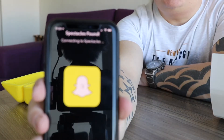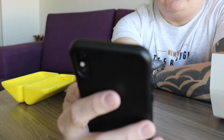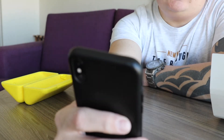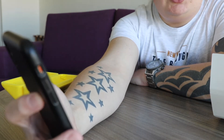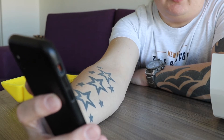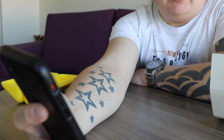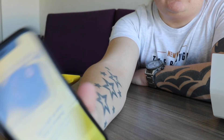'Spectacles found — connecting to Spectacles right now.' So naming them 'Ranking Specs' and connecting. It might take a minute. There we go — press once to take a 10-second video snap, press again to extend by 10 seconds, and press and hold to stop recording. Double-tap the side to check battery level. If running low, put them on charge — the lights on the specs light up when they're charging.